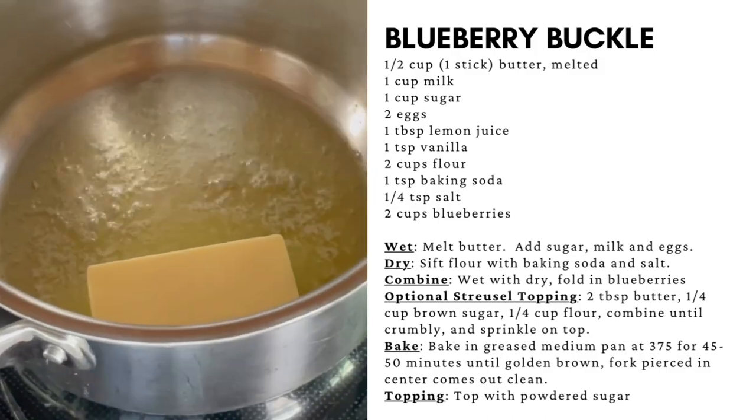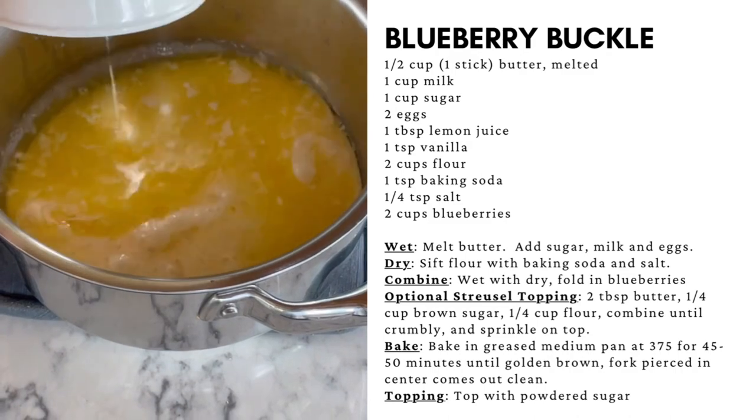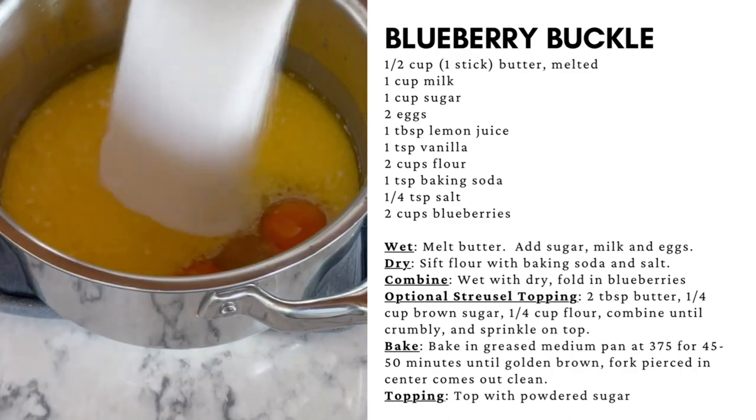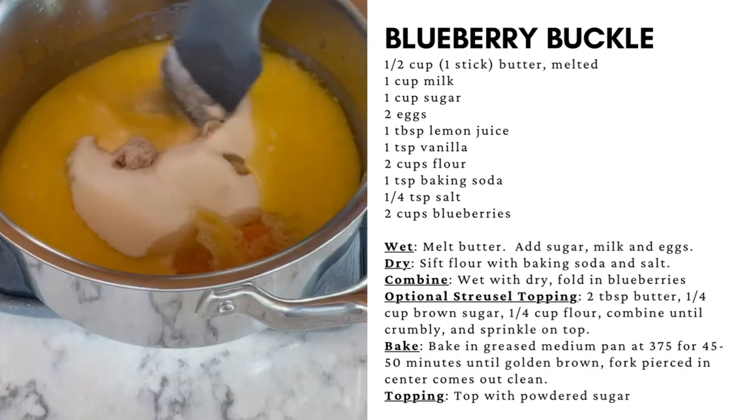Melt one stick of butter — you can also use half a cup of oil. Remove from heat and add one cup of milk, two eggs, sugar, and vanilla. Mix to combine.